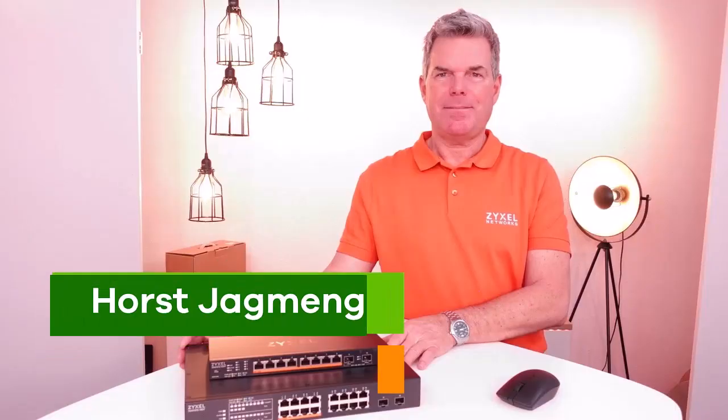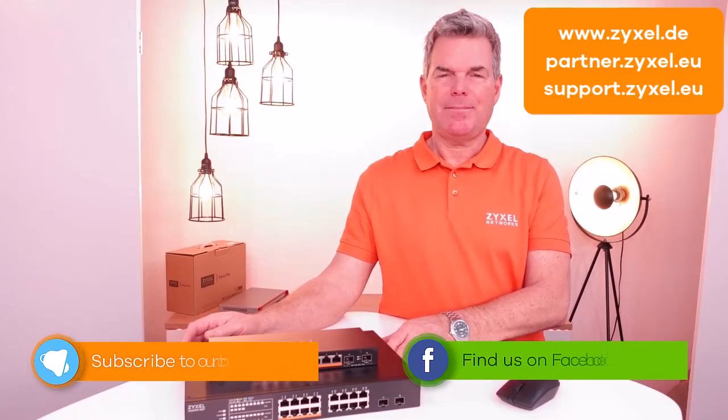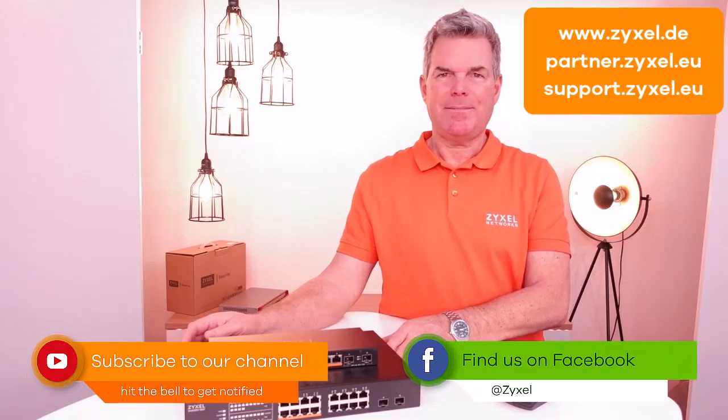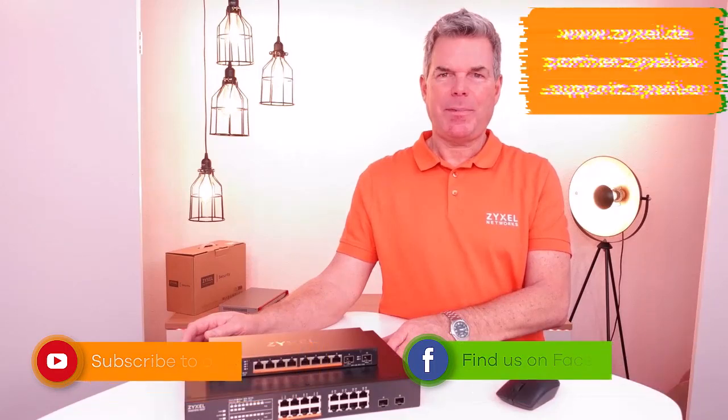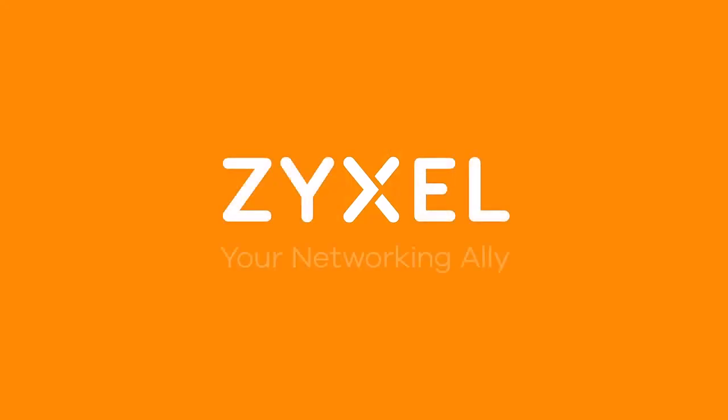Thank you very much for watching. If you want to find out more, please follow us on Facebook or on the YouTube channel. You can also find us on the internet using the partner portal or the support portal. All devices are covered with a lifetime limited warranty in Europe, with an advanced swap and a free return voucher for the defective device. We are your networking ally.